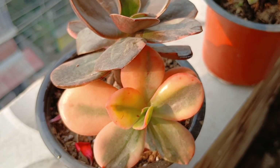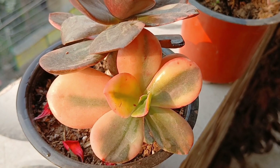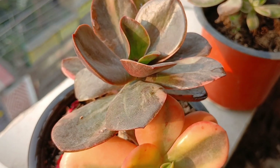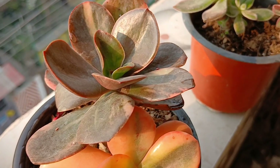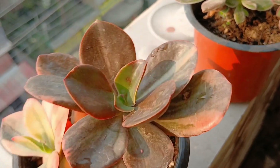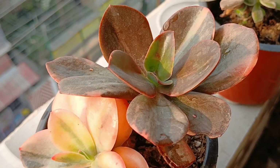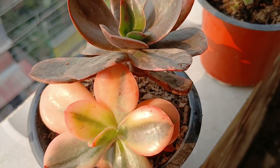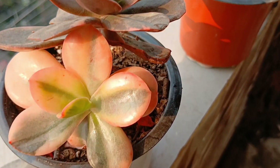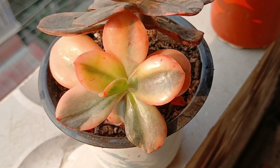Moving on to my Echeveria Chroma — oh my god, just look at her! How pretty she looks — look at the color! What a pretty one. I had always wanted this particular succulent, it was on my bucket list, and there I have her. Look at the color — beautiful!